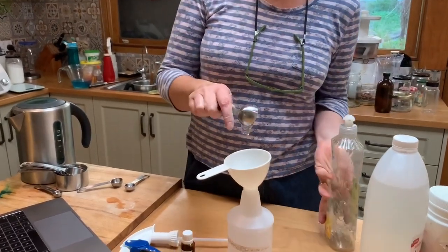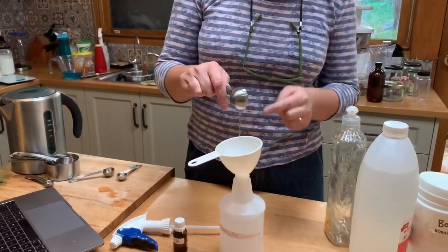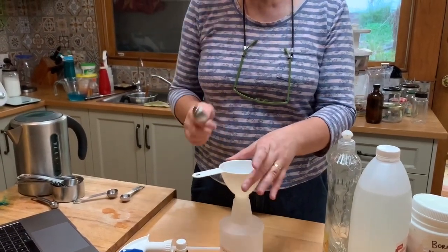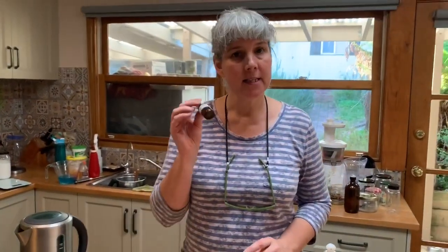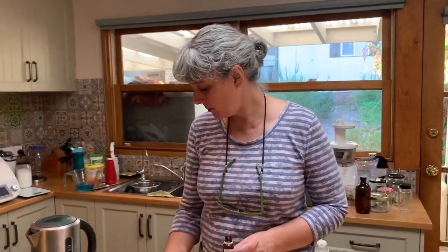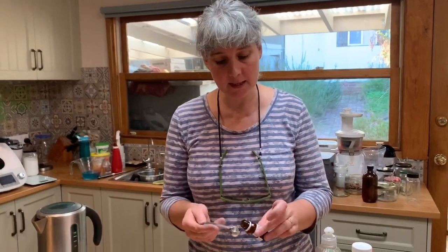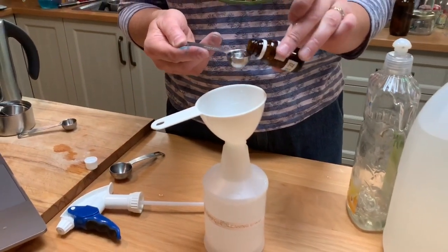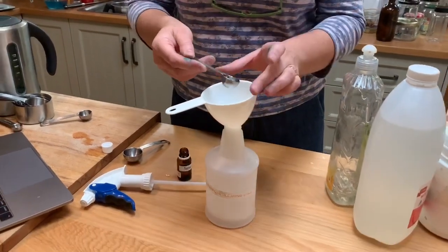I'm going to pour that in, scoop it out with my finger, and then I'm going to add in a teaspoon of essential oils. I'm going to use tea tree oil because I really like the antibacterial, antiviral, and antifungal properties of tea tree oil, but you can use whatever you like the smell of.